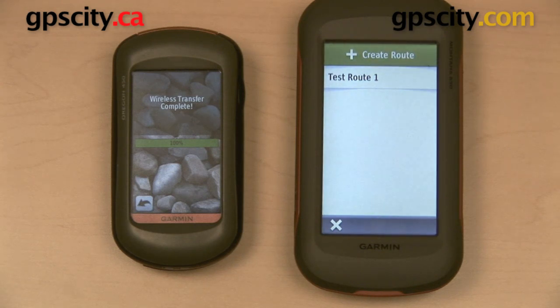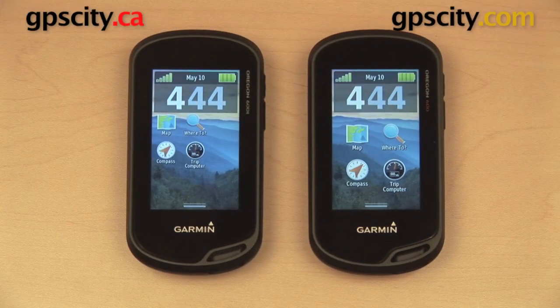We're now going to do the exact same thing again, except this time we're going to use two GPS units from the Garmin Oregon 600 series. We now have our two Oregon 600 series GPS units set up, and we're ready to transfer the exact same route — only this time we can transfer via Bluetooth instead of via Ant Plus.